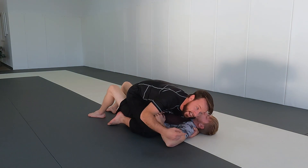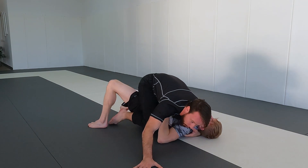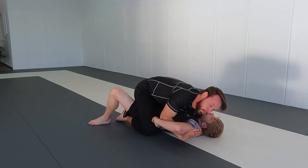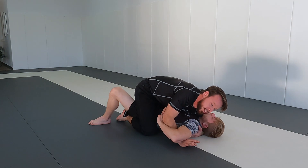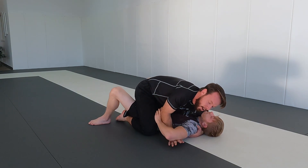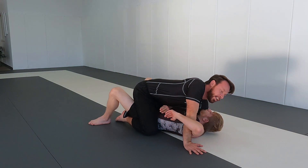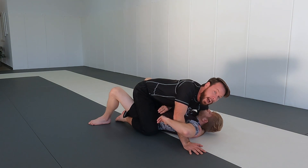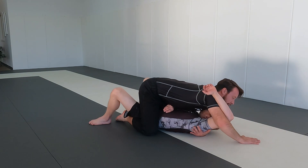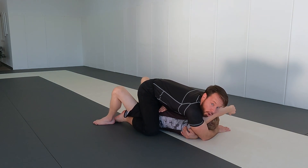I keep my weight to the right so I can't get rolled easily to the left. My weight transferred to the right prevents him from rolling me either way. Now with my right arm I make the underhook, and I'm not going to try to lift this arm with my arm — I don't want to make this a fair fight. What I want to use is the mat to create a fulcrum. I anchor my hand to the mat and use my elbow to hijack his arm up higher and higher, repeating this process.